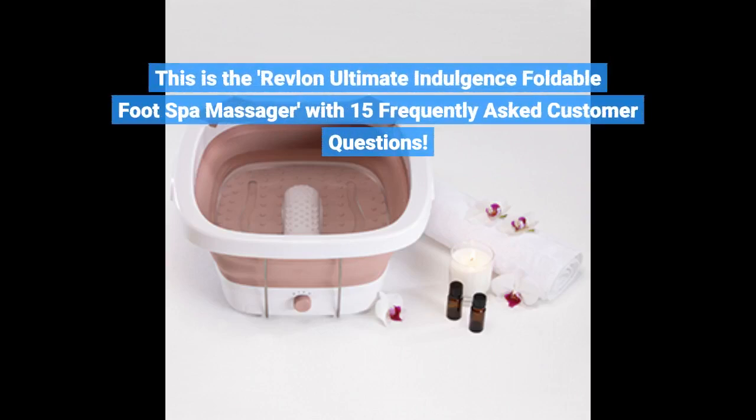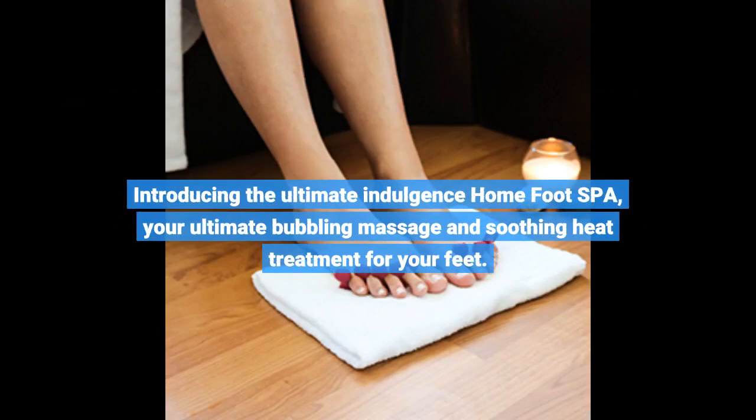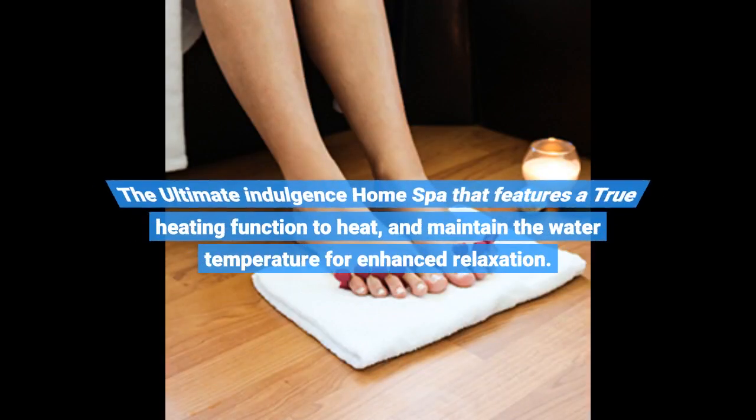This is the Revlon Ultimate Indulgence Foldable Foot Spa Massager, with 15 frequently asked customer questions. Introducing the Ultimate Indulgence Home Foot Spa, your ultimate bubbling massage and soothing heat treatment for your feet. The Ultimate Indulgence Home Spa features a true heating function to heat and maintain the water temperature for enhanced relaxation.